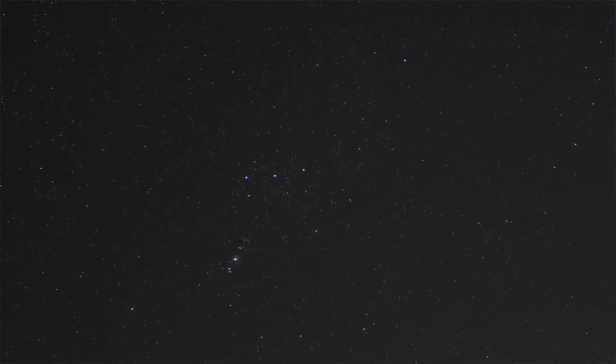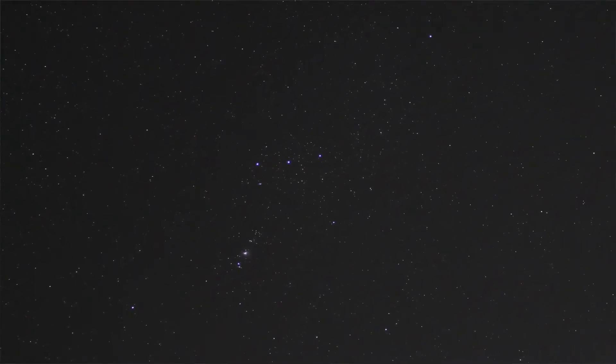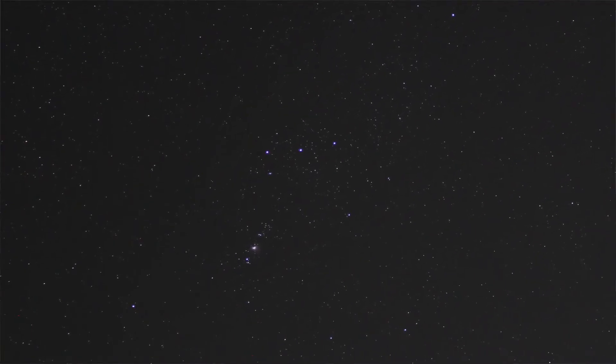Hindsight is 20/20, though. However, I am very pleased with the focus I achieved in these shots — this is by far the tightest focus I've gotten yet, so the night was not a total loss.